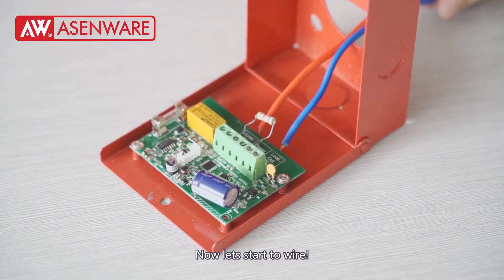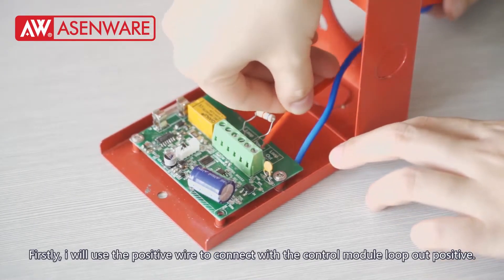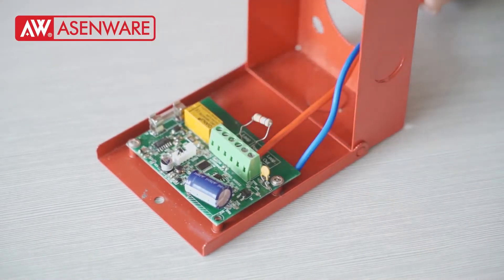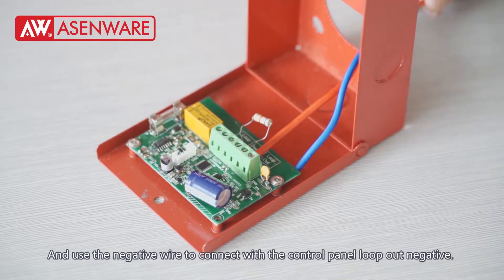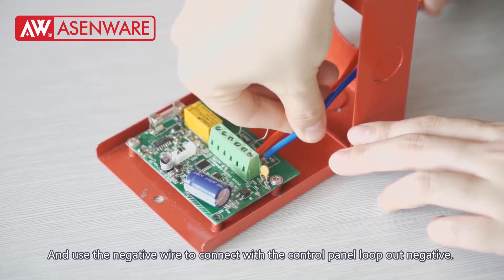Now, let's start to wire. Firstly, I will use the positive wire to connect with the control module from our positive. And use the negative wire to connect with the control module from our negative.